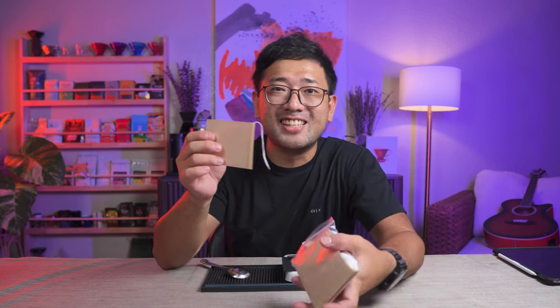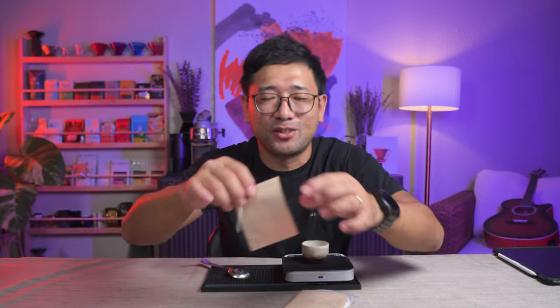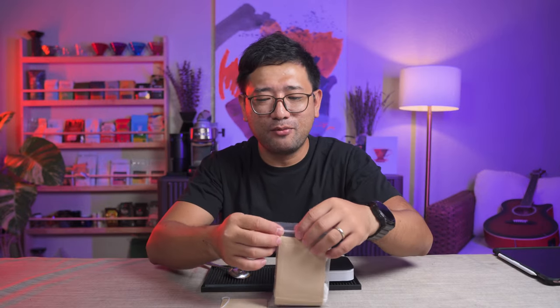I think we have paper! Yes, this is real paper! So we can finally do the experiment.